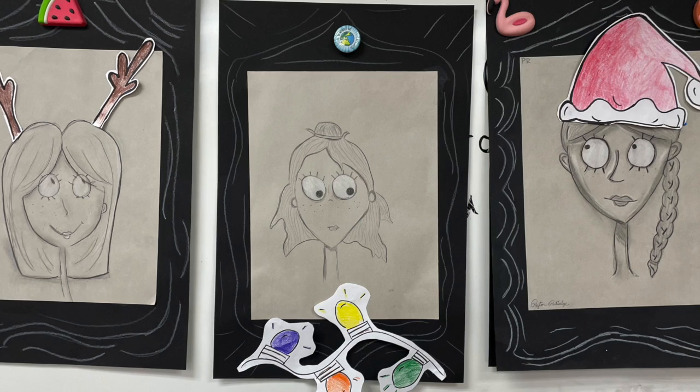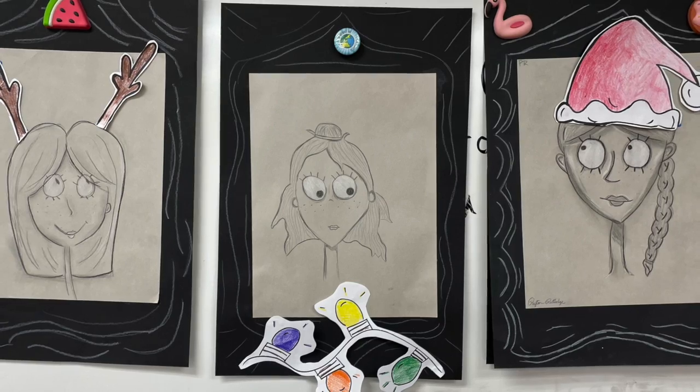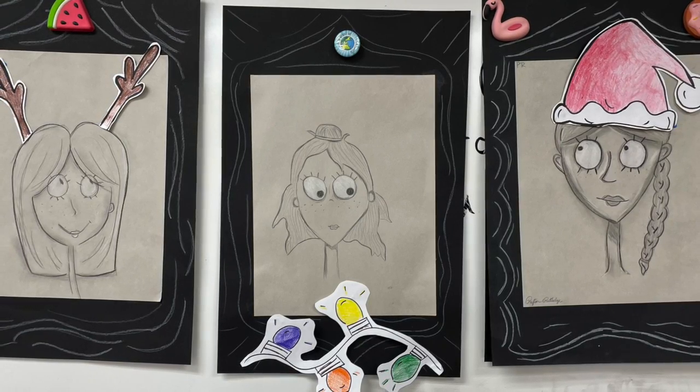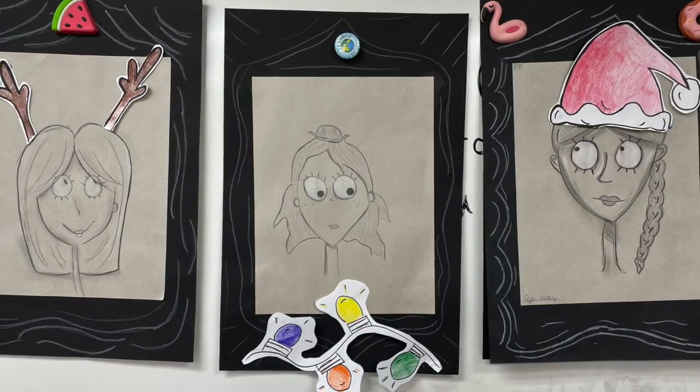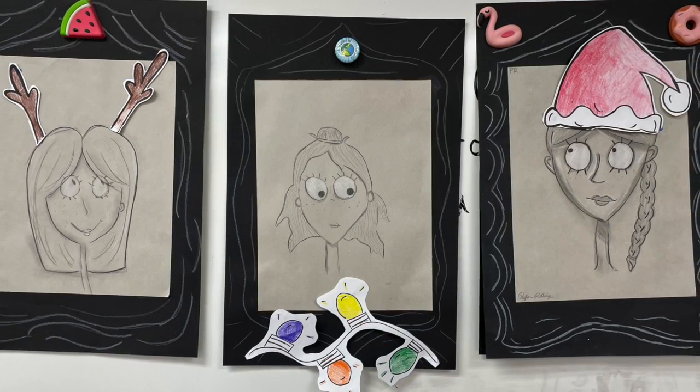If you want to add reindeer ears, draw them on a separate sheet of paper, but make sure you line them up to the head that's on your sketch. You can add Christmas lights or any other Christmas items that you think would be a fun addition to your self-portrait.